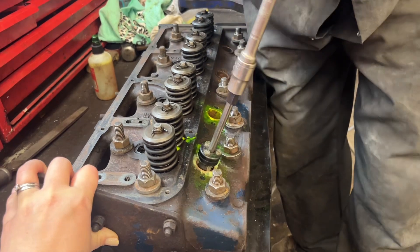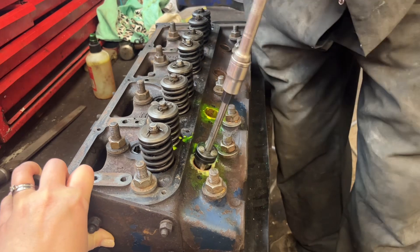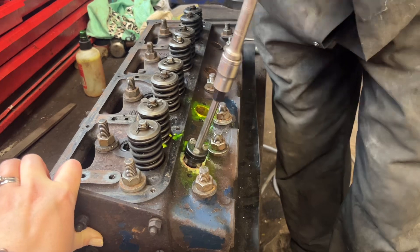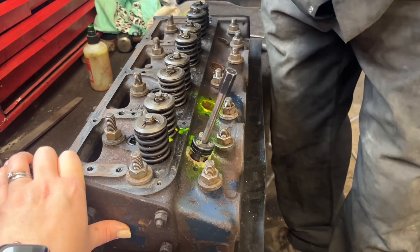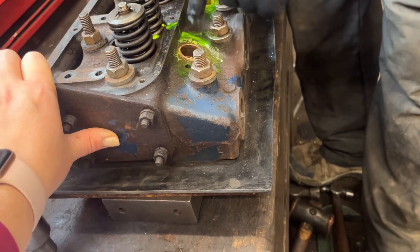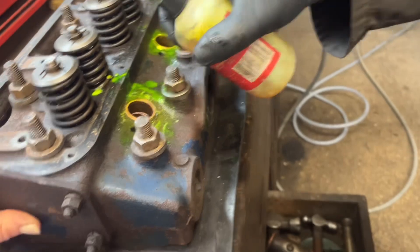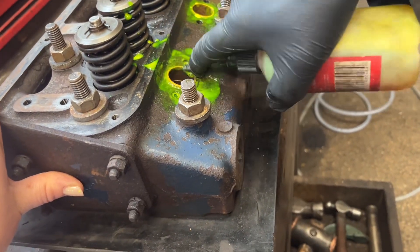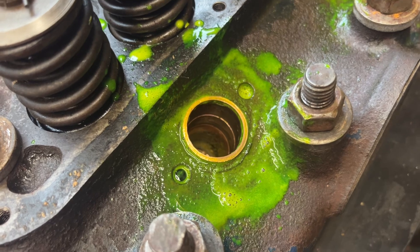There we go. What I had to do is lift it up a little bit — it just wasn't wanting to play ball, as you can see. But now it's gone tight. Obviously if this was easy, everybody would be doing it. Sadly it's not. So we can have another go with the spray, and after much of a performance, it doesn't leak.